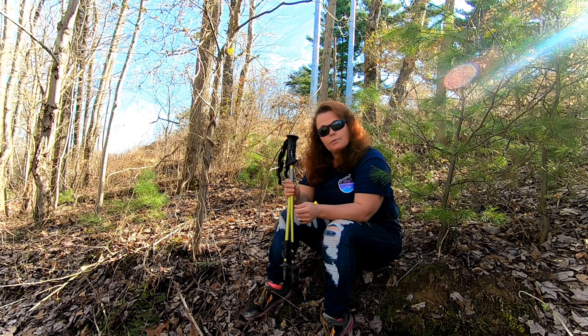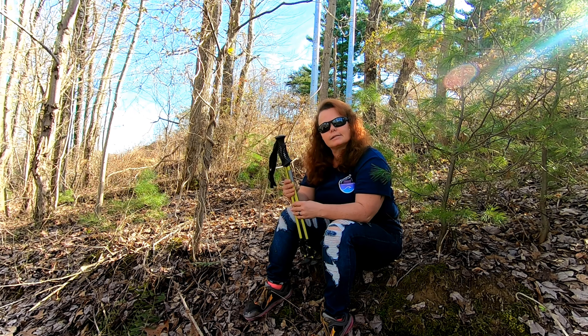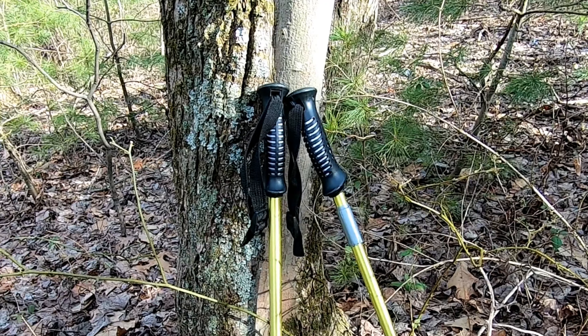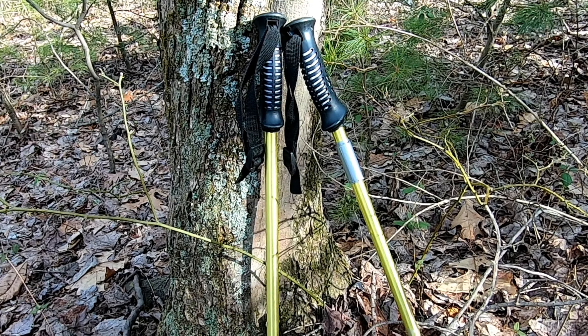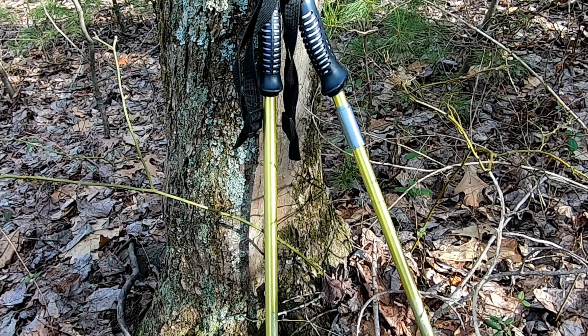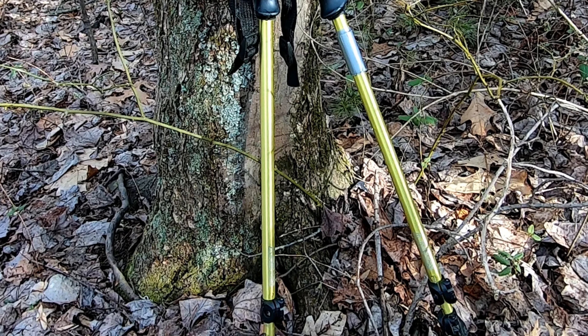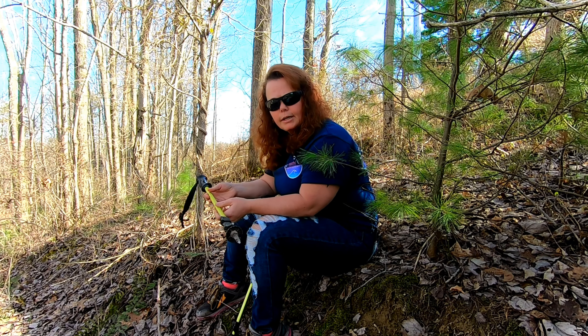I'll put a link in the description below if you're interested. Let's get into some details. The weight on these is 10 ounces each — now that is not by far the lightest trekking poles on the market, but they're really not that bad. The weight doesn't bother me at all; great trekking poles.